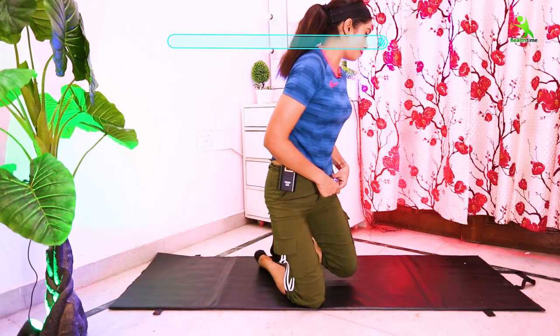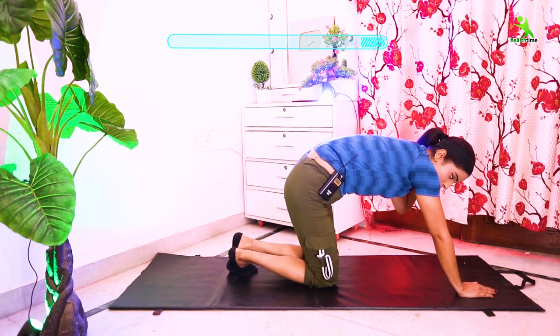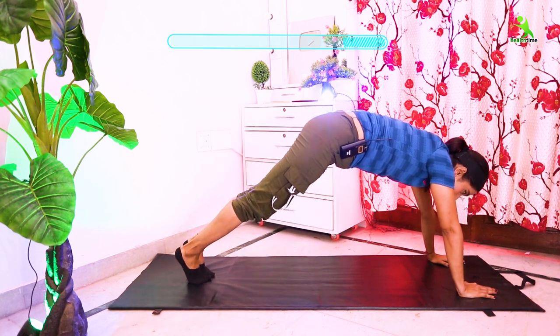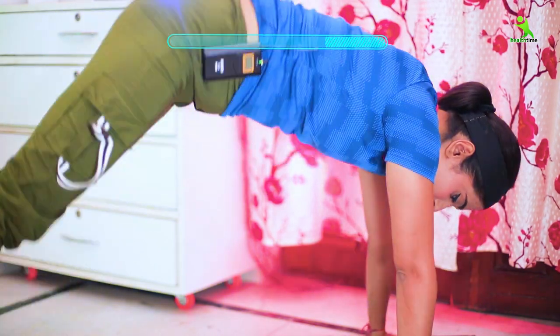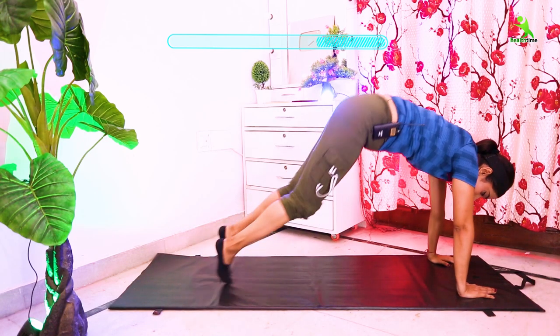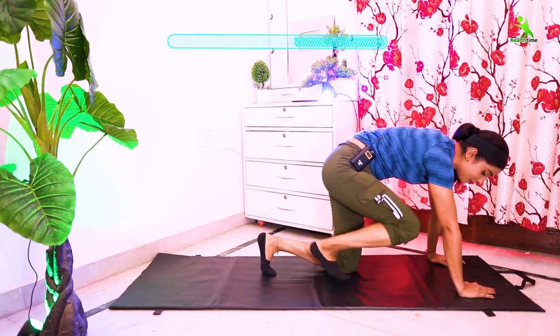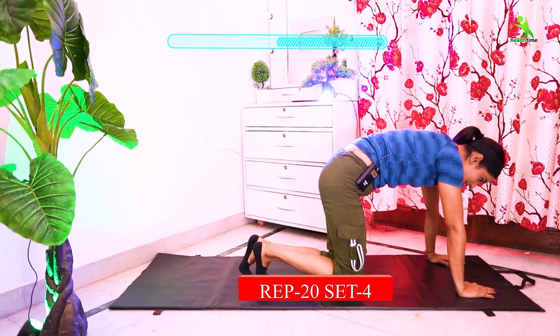For the next exercise, place your hands on the mat. After placing your hands, open your legs, then close your legs, then jump and come forward as much as you can. Your lower tummy and upper tummy will be reduced. You have to do this 20 times, 4 sets. Let's start.